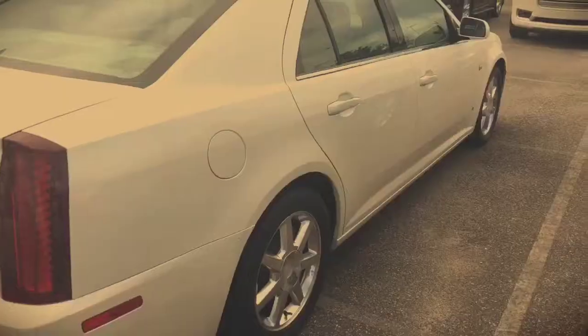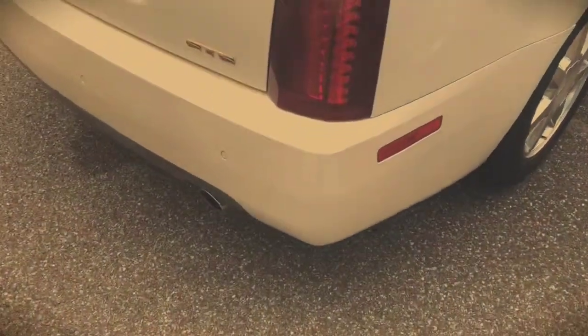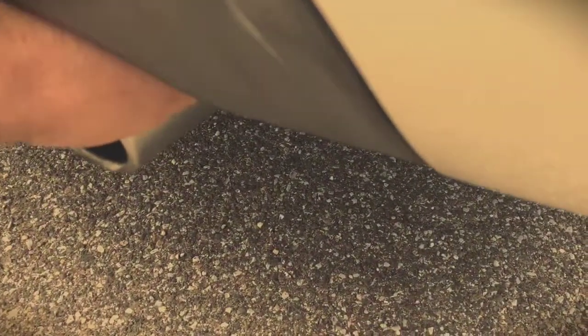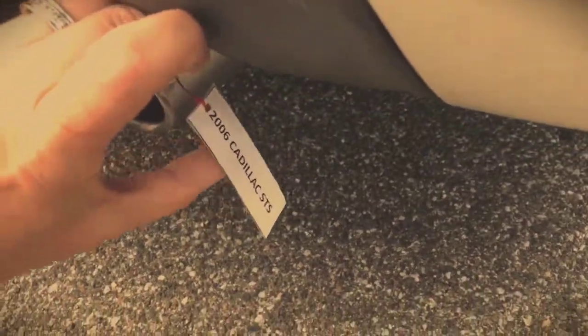Let's check this white car — we want to know what it is. Remember, go to the tailpipe. You can just feel around, maybe under the bumper. Older cars, they kind of — okay, there it is. This one is a 2006 Cadillac STS. They fall off sometimes — this one's old. Let me put that back, because the next guy is going to be pissed when he finds out it's not there.